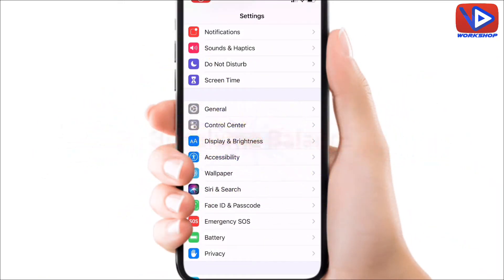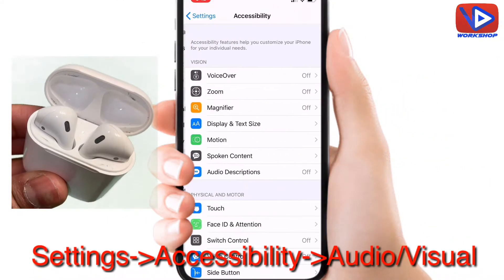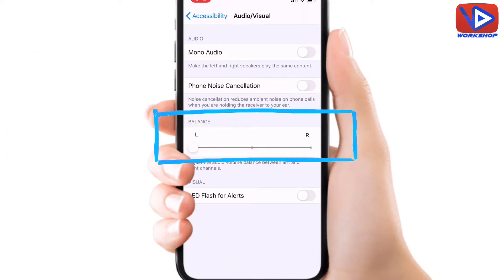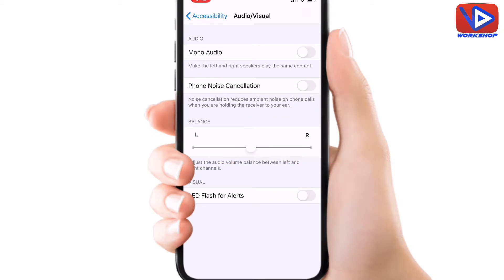Number 3: Volume balance. Connect your AirPods Bluetooth. Go to Settings, then Accessibility, and click on Audio/Visual in the Hearing tab. Make sure the balance point is at the middle, so your left and right AirPods are at the same balance.